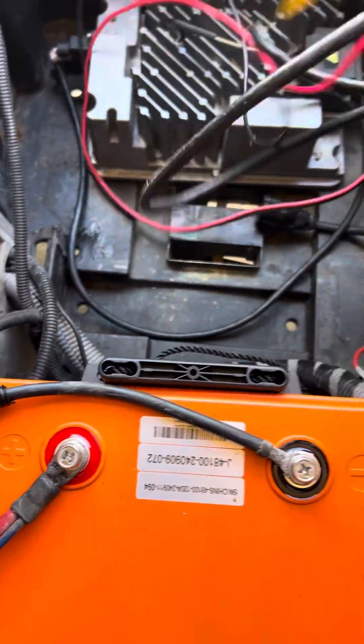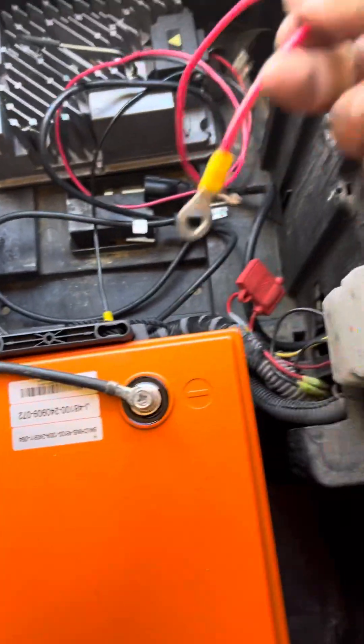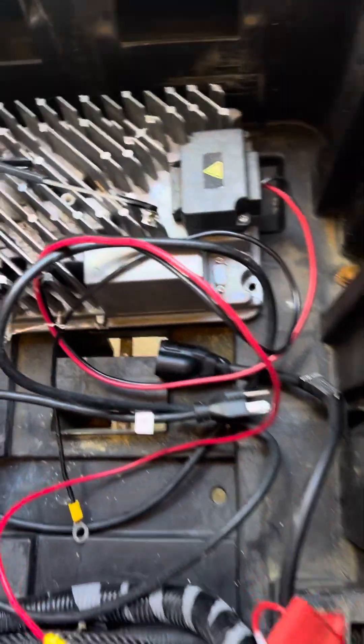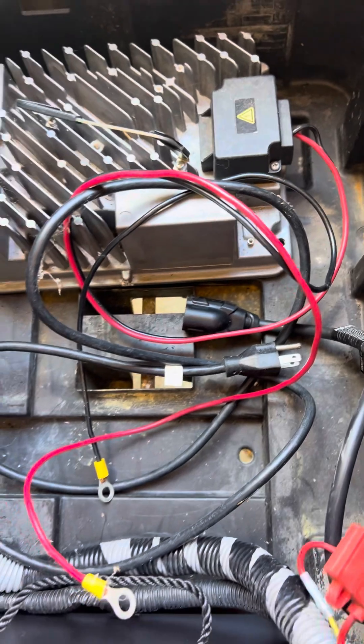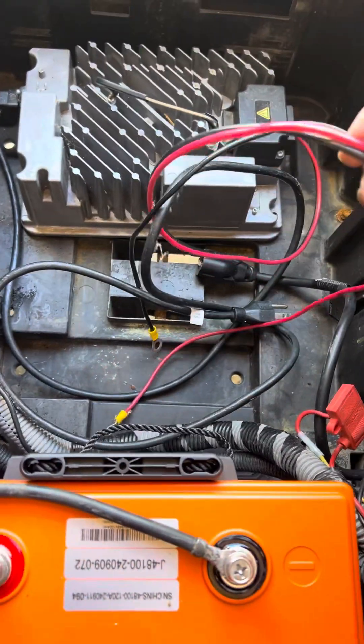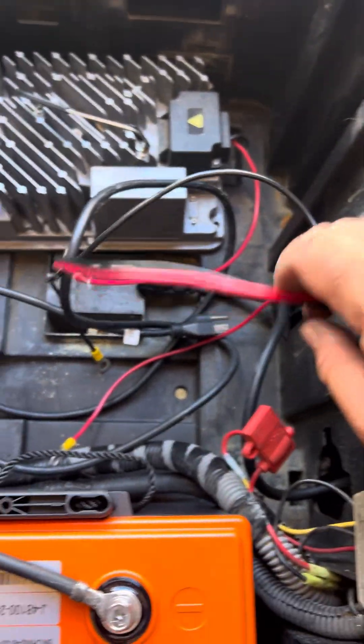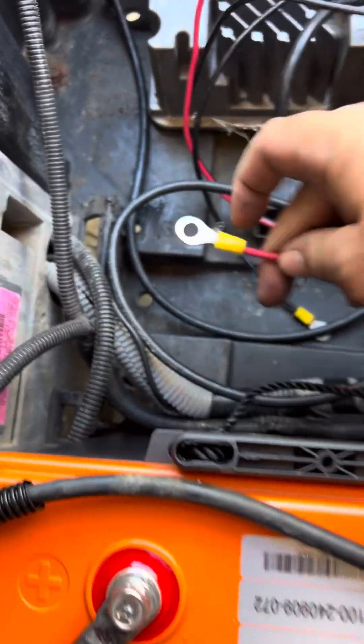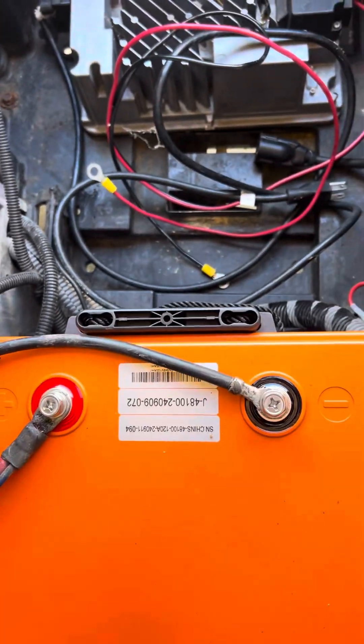The next thing to tackle is getting the onboard charging system going. That should be pretty self-explanatory — just run a couple of wires to this. I think it's about 10 gauge maybe. Just put a couple of eyelets on there and hook it right up.